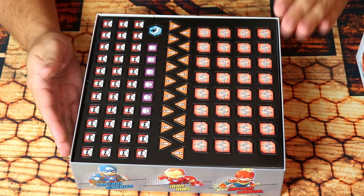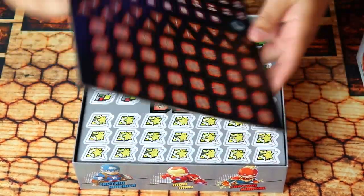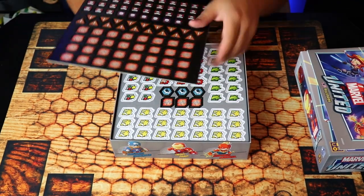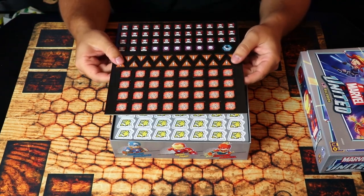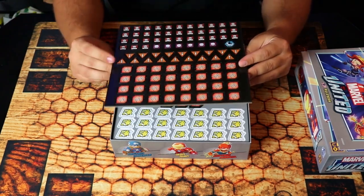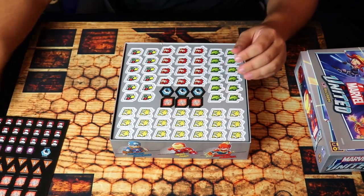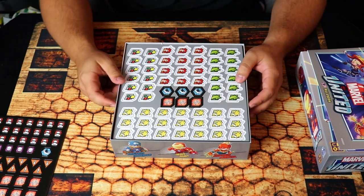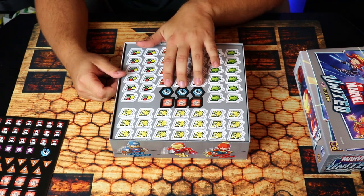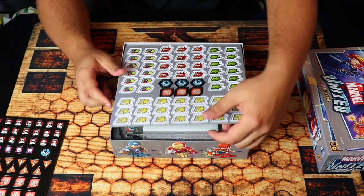Here are the tokens — we're going to go down in layers. You've got thug tokens, which are reversible to citizen tokens, and you have the threat tokens and crisis tokens that the villains give you. There's not too many of them, but you shouldn't need much more than that. You also have heroic tokens, wild card tokens, punch tokens, and move tokens.